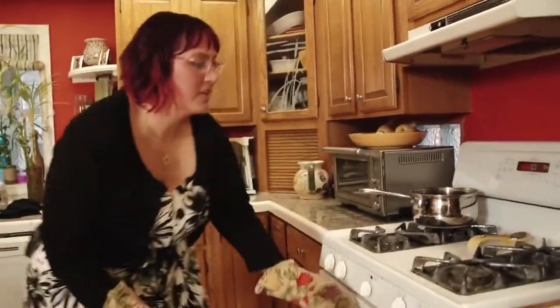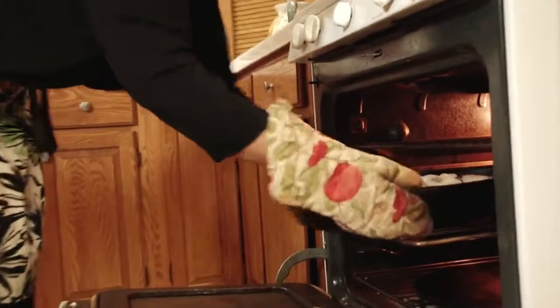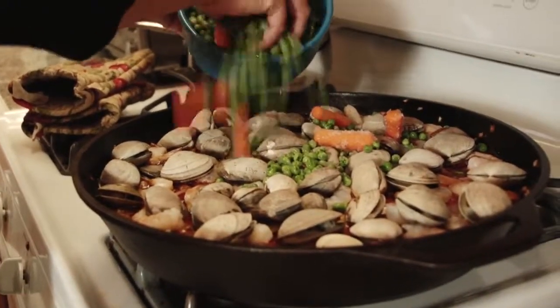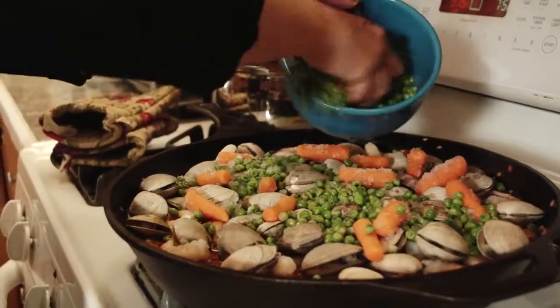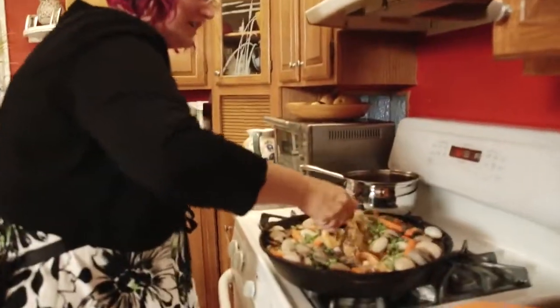So we should be getting close but not quite done. The last thing that needs to go in are the peas and carrots. Well, I've just about run out of room in my pan. Clams are starting to open, shrimp are starting to turn pink. The rice looks like it's sucked up things well.